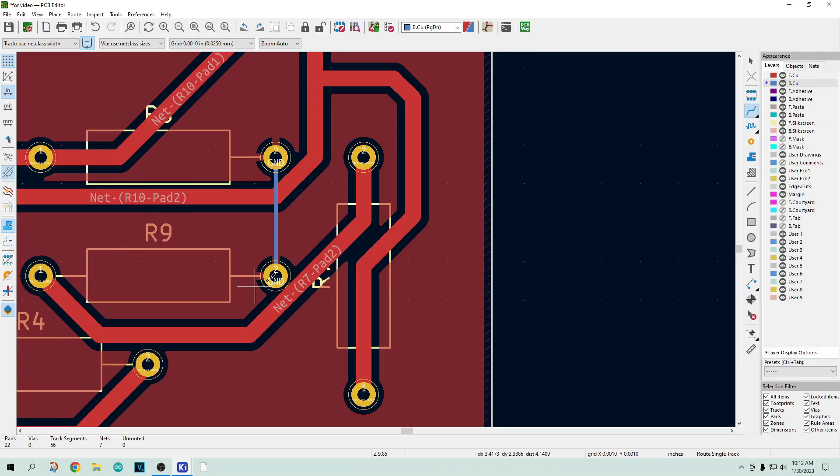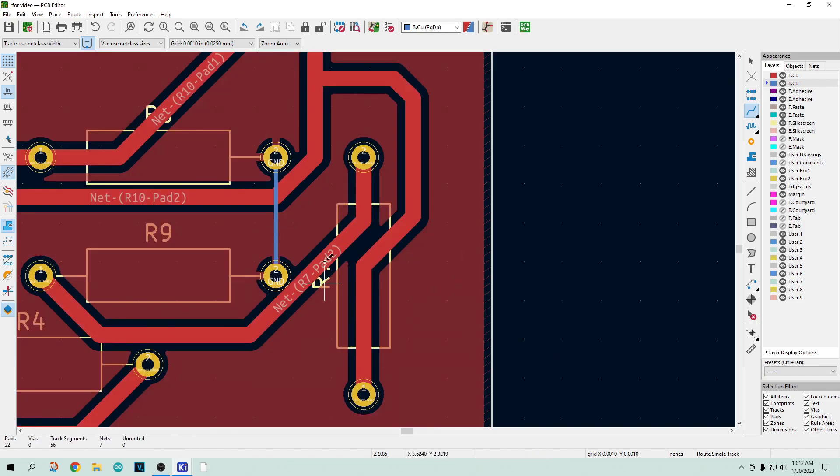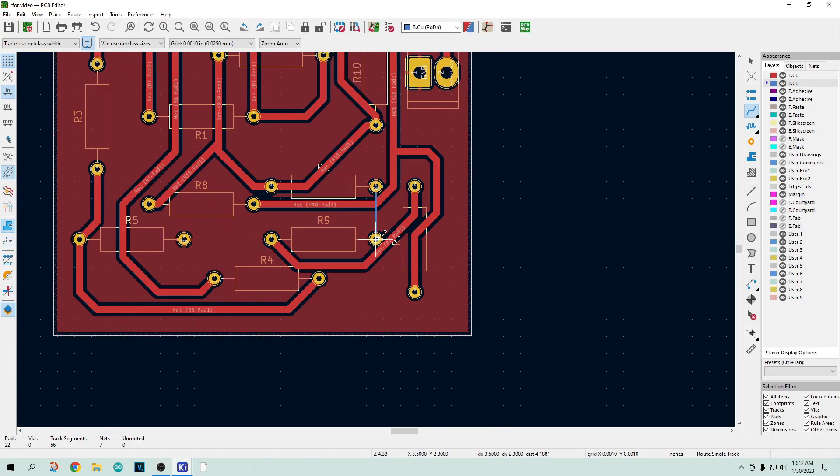Design rule checks will often catch floating islands, but sometimes they don't. Sometimes there's just no way to fix it other than adding an extra ground trace. You'll want to make that trace nice and fat — change the width to something substantial and route it on the back layer. This is something I've done many, many times.